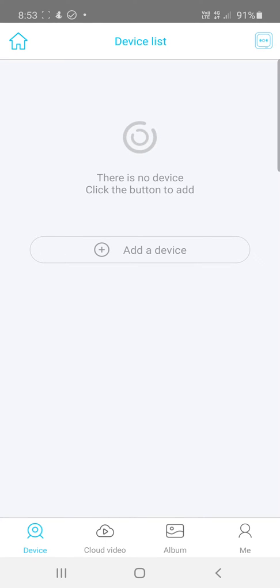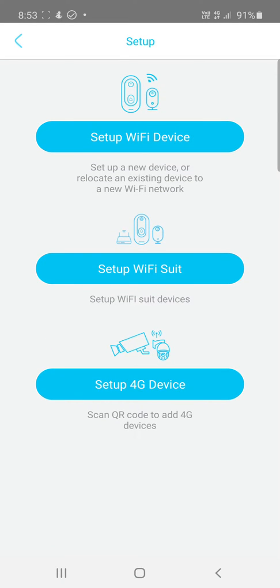To install a device or camera on the U-Box or iCam Plus app, go to Device in the bottom left-hand corner and click Add Device. Now if you're setting up a Wi-Fi camera, you need to set up a Wi-Fi device and can go through the prompts for that.